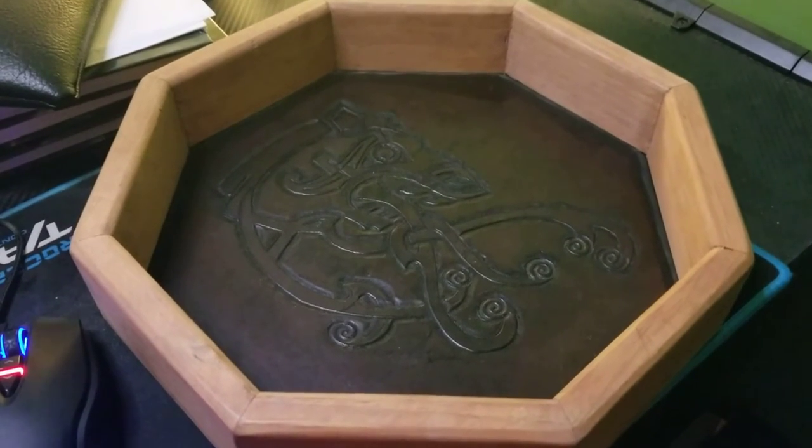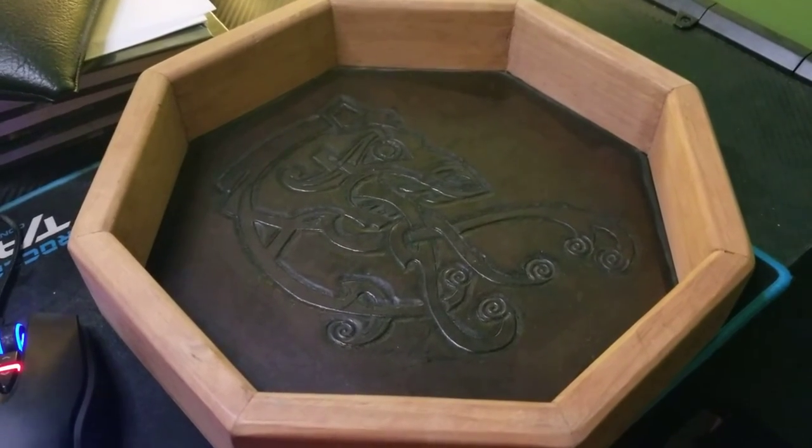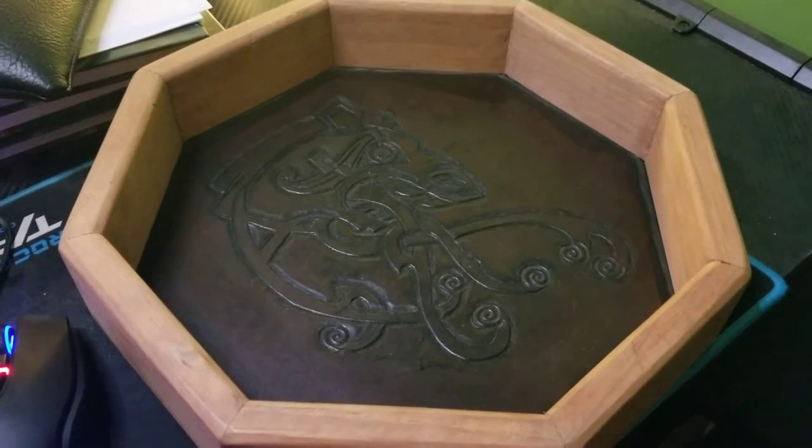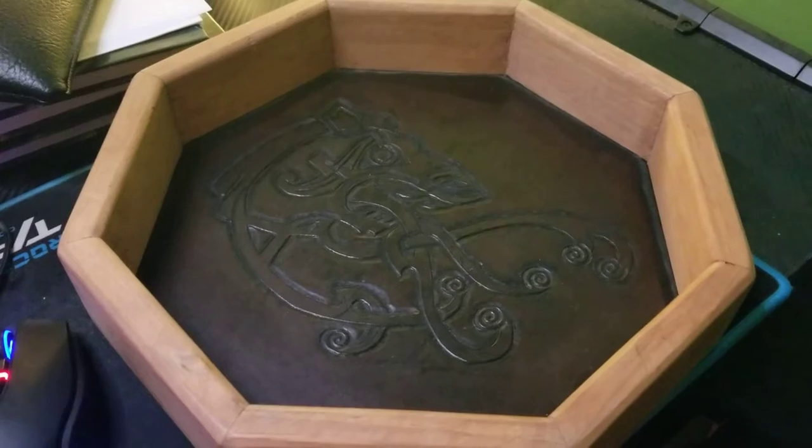Here's a little video just to give you an idea what I mean with these witch hat dice and how they're not the most useful things to use while you're playing a tabletop game.